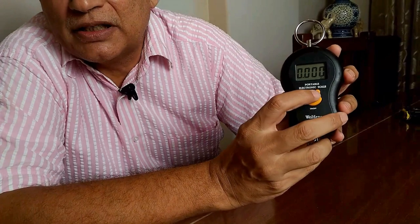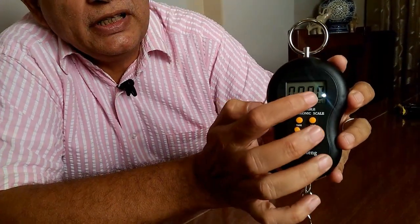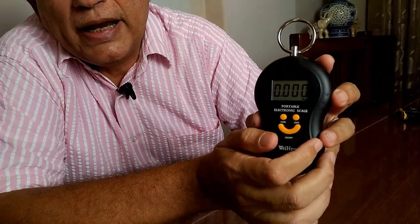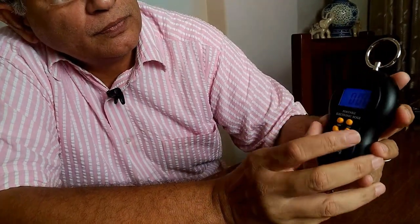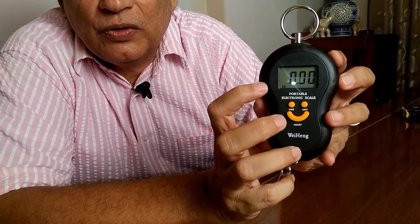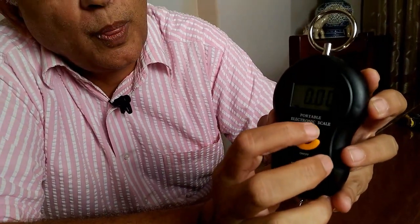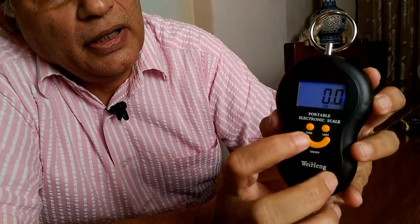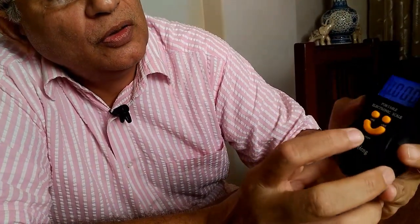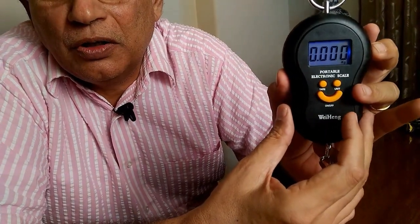There is an on/off button, a unit button, and a tare button. The unit button cycles through measurement modes — presently it shows the weight in kilos. I have now changed to pounds using the unit button, and it can also show the weight in ounces. Now we have gone back again to kilos mode.